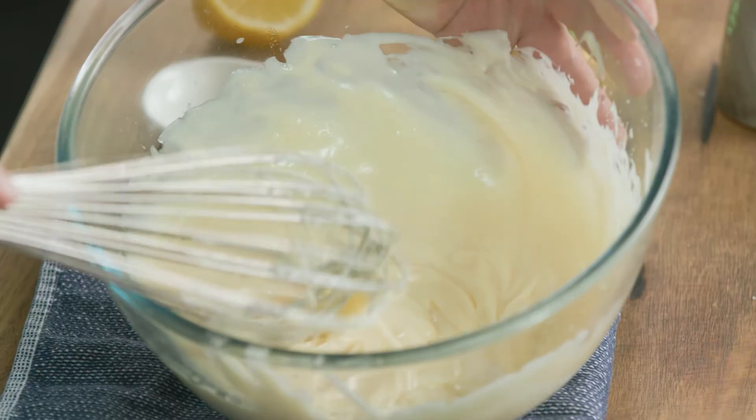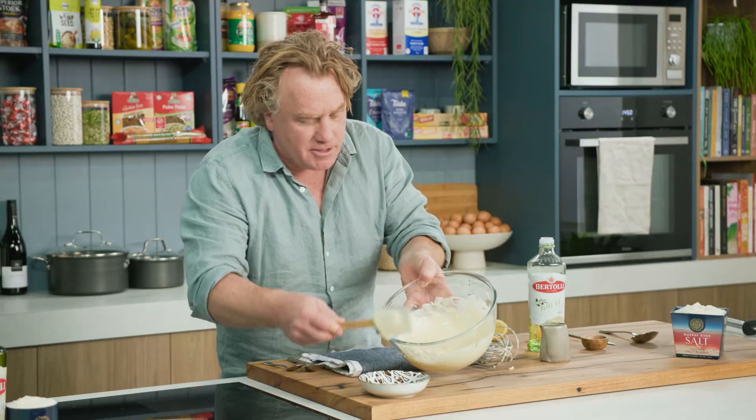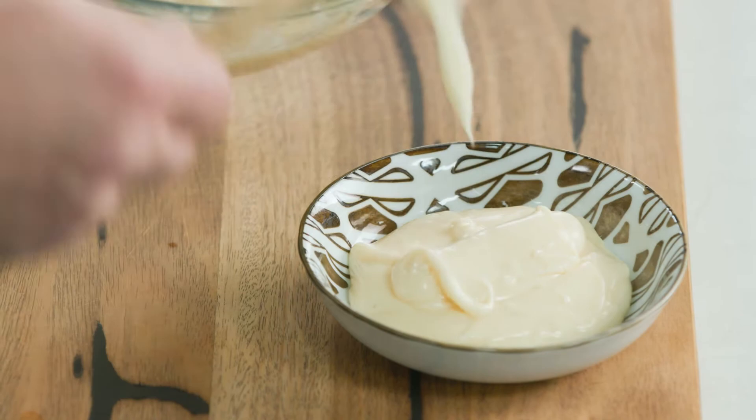And the best thing of all is you made it yourself. Just pop your mayonnaise into a bowl like this so you can see how creamy and delicious it looks. Why would you go to a supermarket and buy your own when you can make it at home?